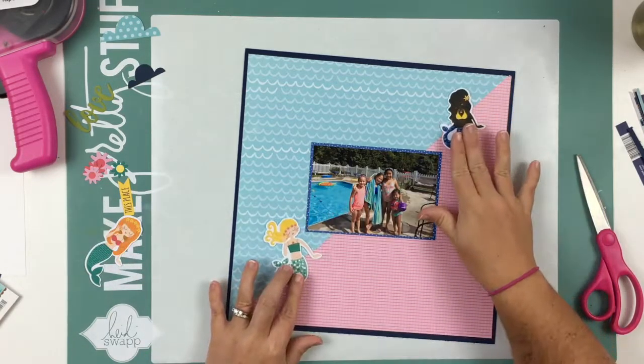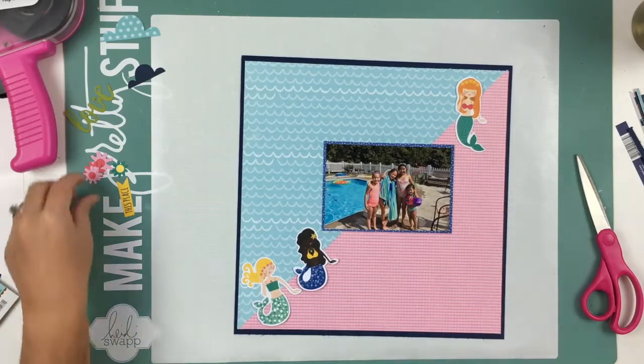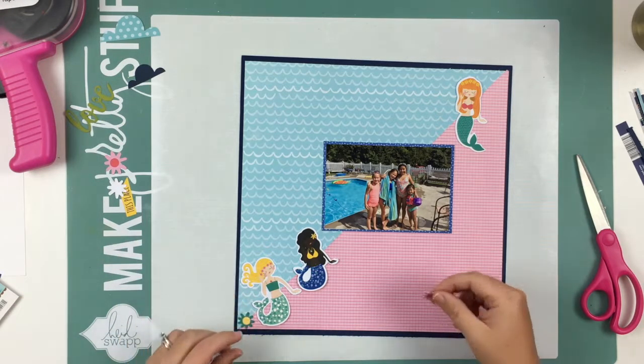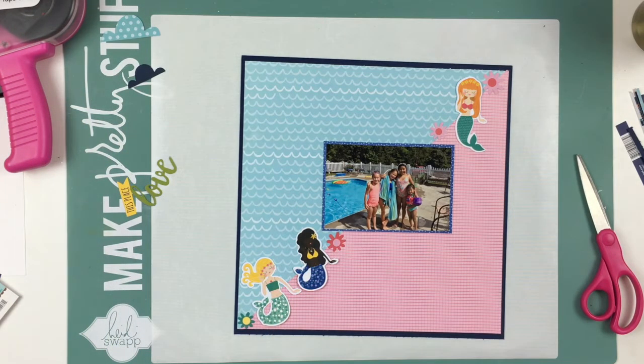I felt like that just kind of made it pop off the page a little bit. And I knew I wanted to use these little mermaids. I've done a layout a couple videos back with the same collection, and these are the last three mermaids in the ephemera pack, so I thought I'd just go ahead and use them.